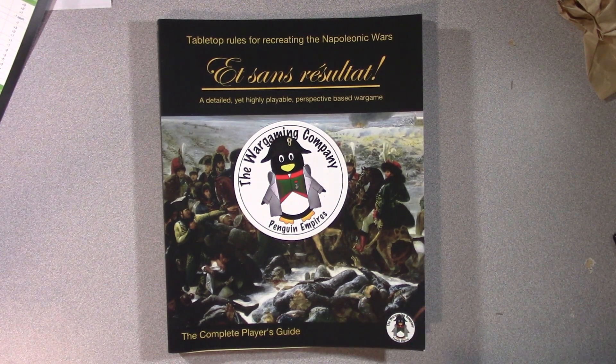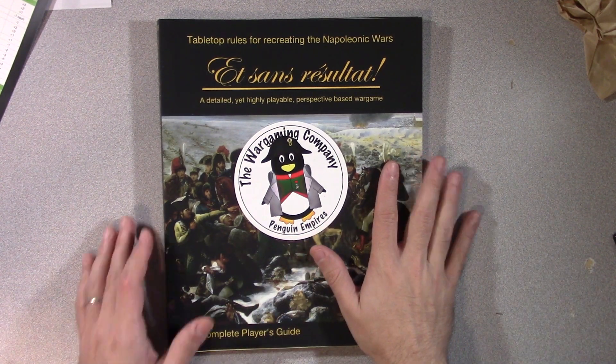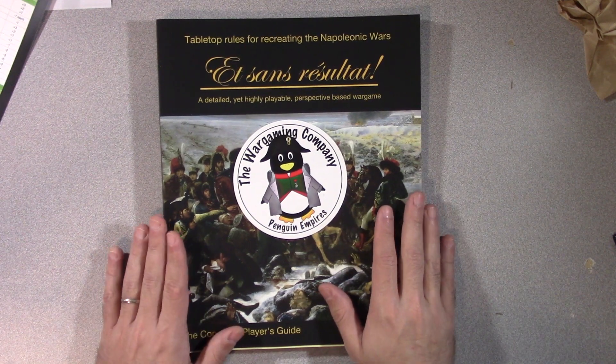There is also a player's guide if you just want the rules, which I think if you were just getting in here that might be a good place to start. The complete player's guide is actually going to have some additional content for you if this is definitely the rabbit hole you want to get into.